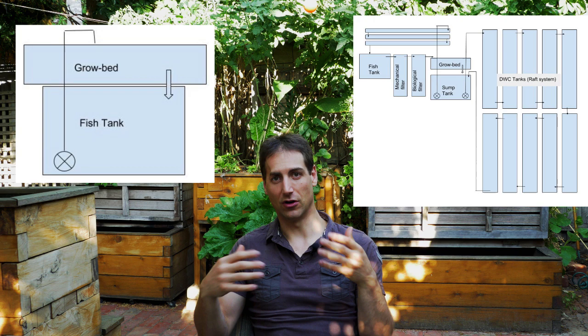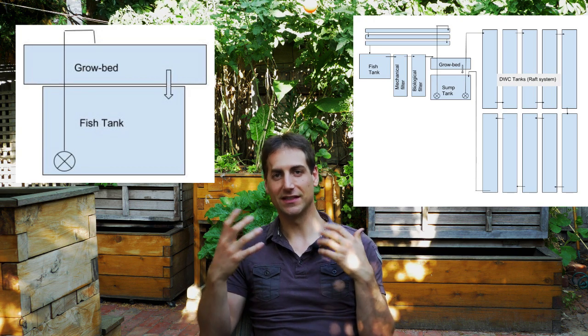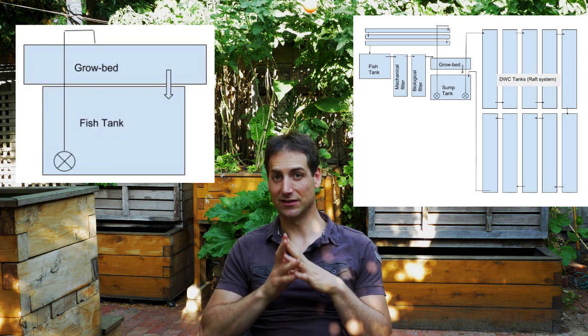What is a classic aquaponics diagram and what are the different parts that we can add to the system to improve it — starting from a very small backyard aquaponics system to finishing with a larger scale system to produce a significant quantity of food? This is what we're going to see together in this video.